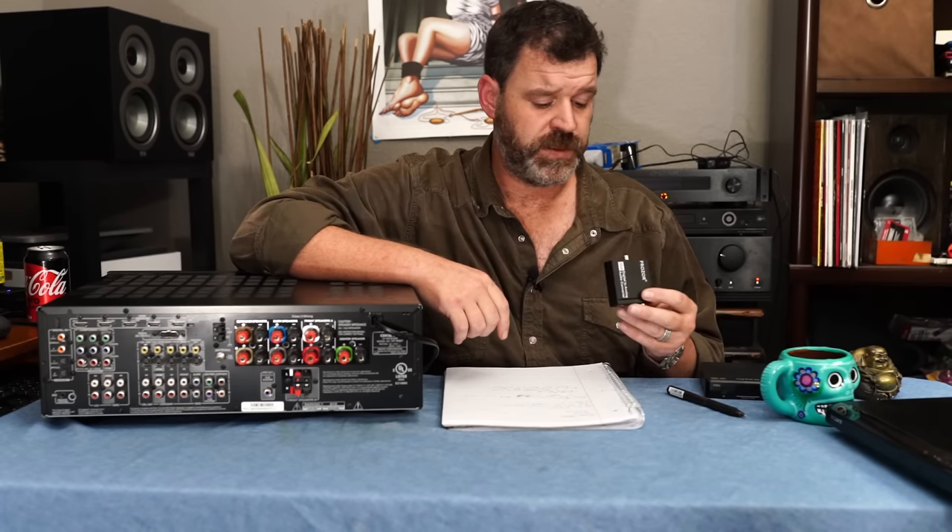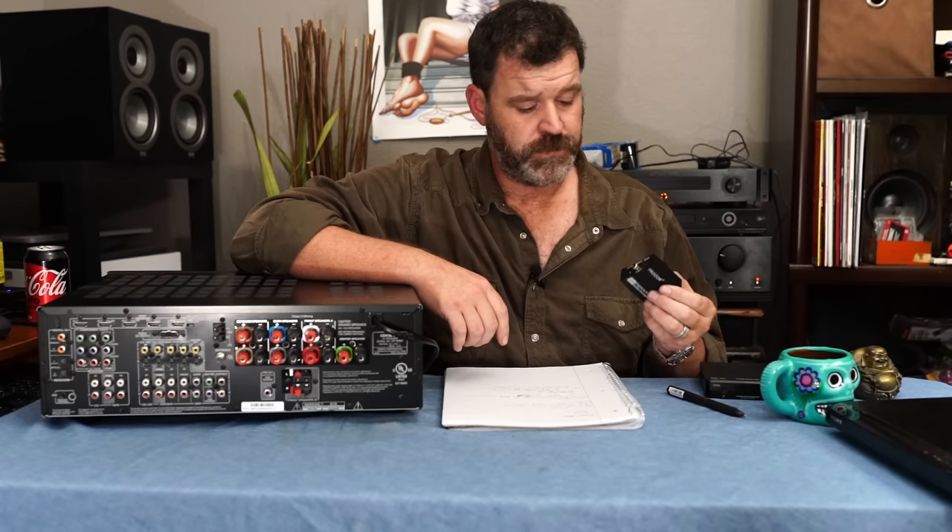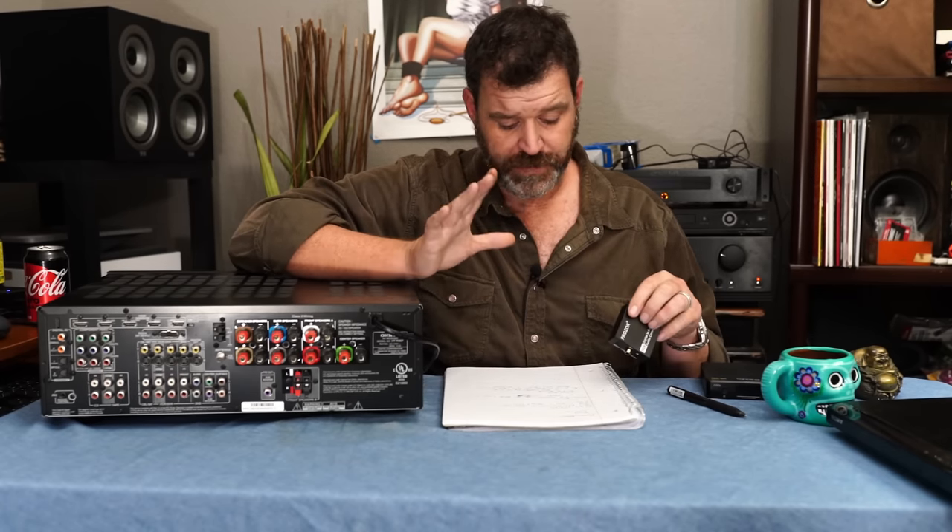It's five-volt, which means any little cell phone charger you've got lying around — you probably have ten of them — will work. If it's five-volt, one amp, you're good to go. Really, anything greater than one amp at five volts is probably okay. It comes with a cord, but just be careful: don't hook up a nine-volt power supply to this. Five volts only.